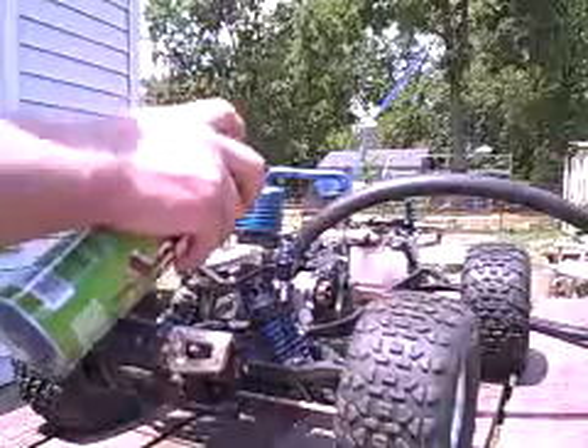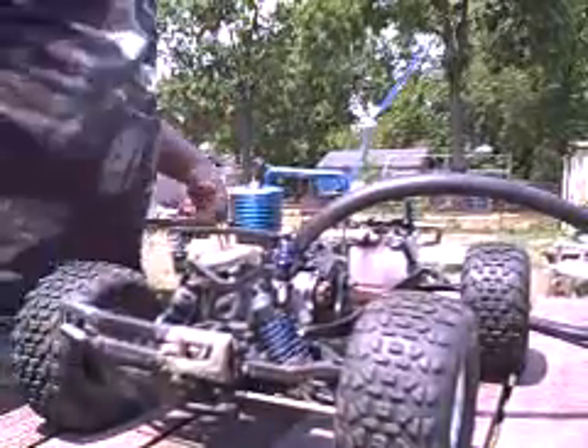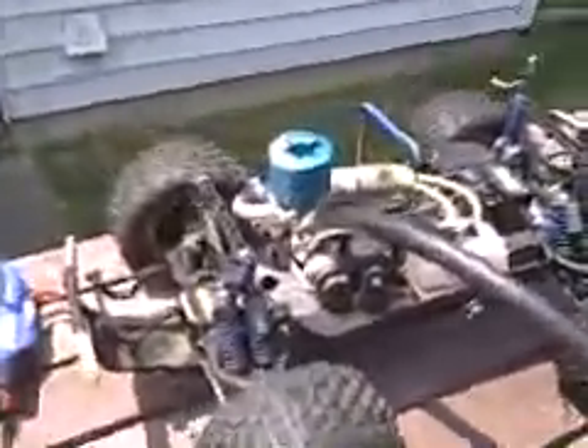Spray it right at the front bearing — and it dies. So apparently it's definitely sucking a little bit of air and fuel into that front bearing, because I can spray it all over the rest of the motor with no effect. As soon as I spray it behind the flywheel on the bearing, boom, she dies.